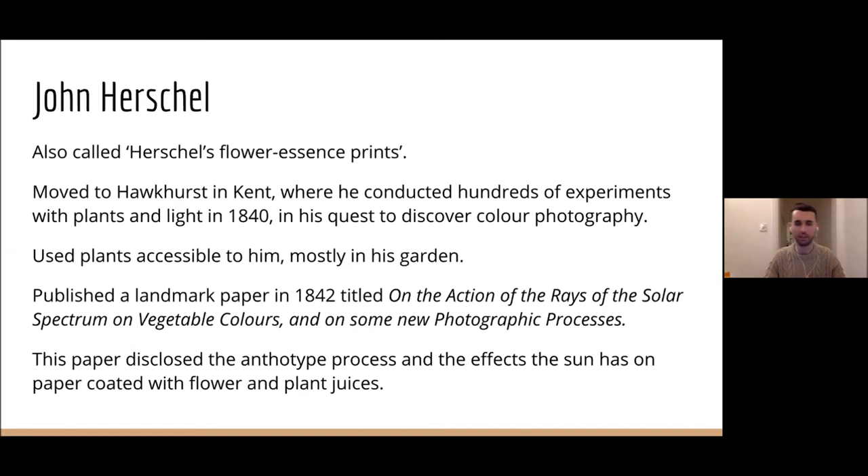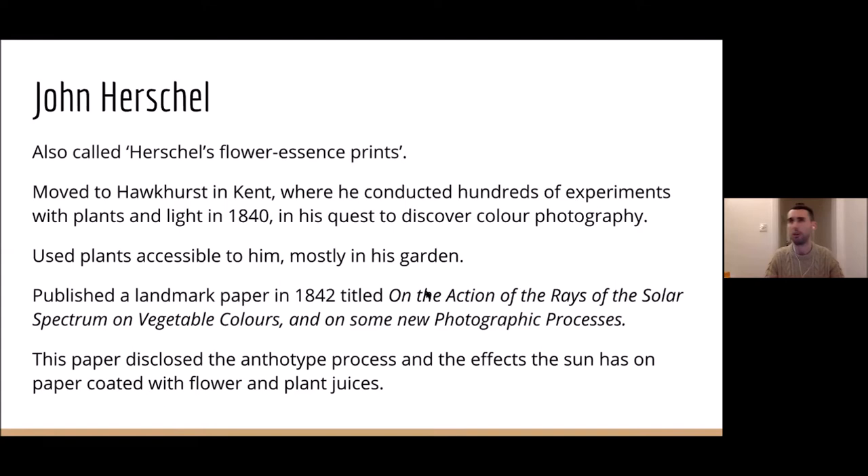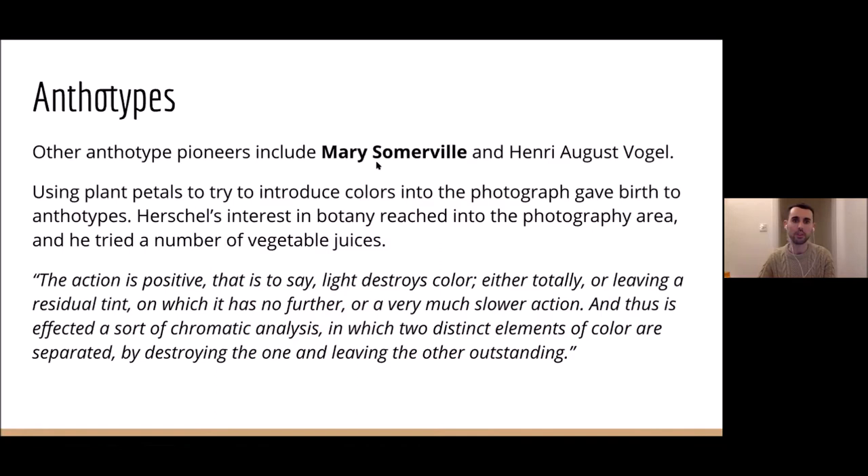He used plants that were accessible to him in his Kent garden in Hawkhurst — a very good place to do anthotypes as it's one of the sunniest places in Britain. Sun and UV rays are very key to creating anthotypes. In a paper published in 1842, a big landmark paper in the world of photography and particularly anthotypes, he disclosed the anthotype process and the effects the sun has on paper coated with flower and plant juices.